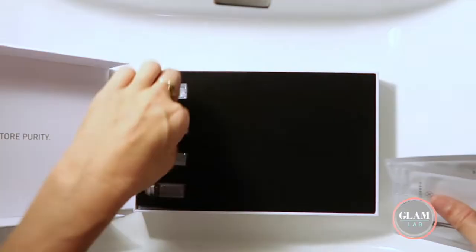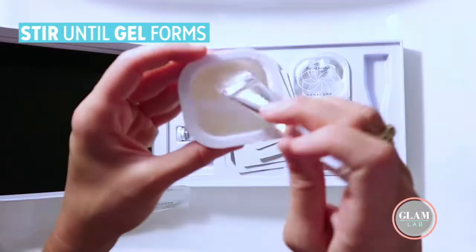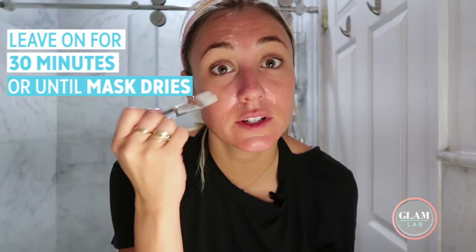I'm a little intimidated. These directions already look like a science project. I'm not very good at science, but I've got to try this out. I'm going to hold this on for 30 minutes, or until the gel completely dries.